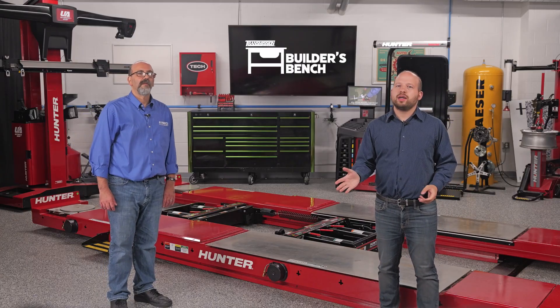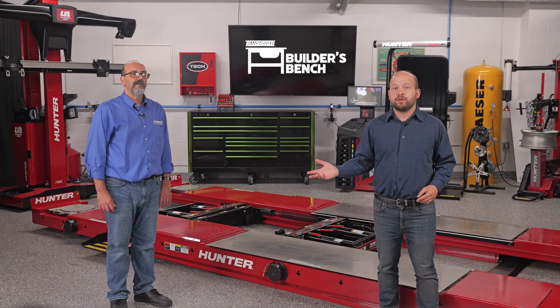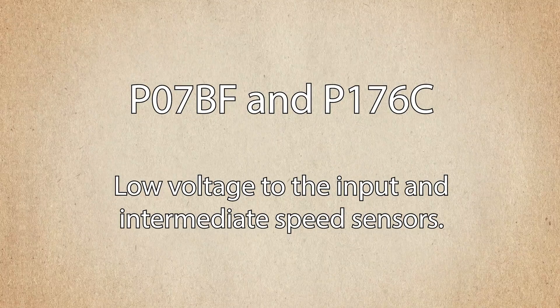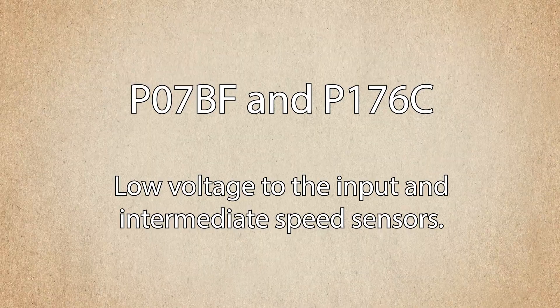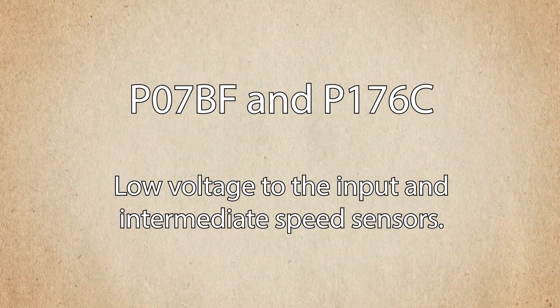Today we are talking about a Chevy with a 9T50 transmission with no reverse and two diagnostic codes, P07BF and P176C, which both mean low voltage to the input and intermediate speed sensors.